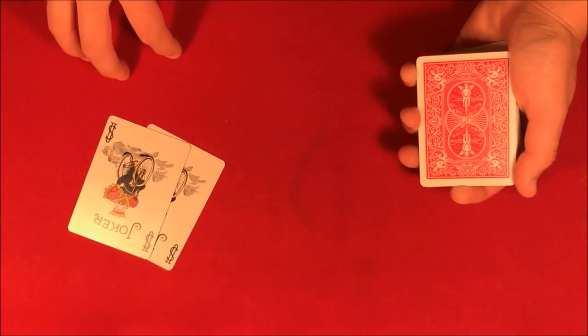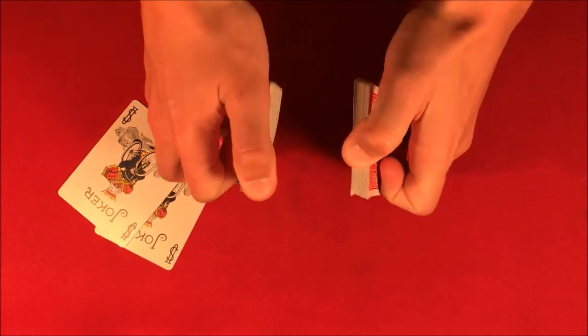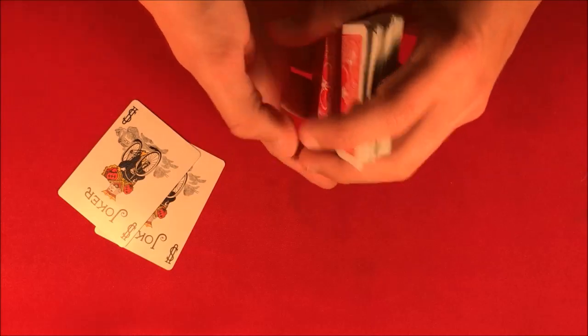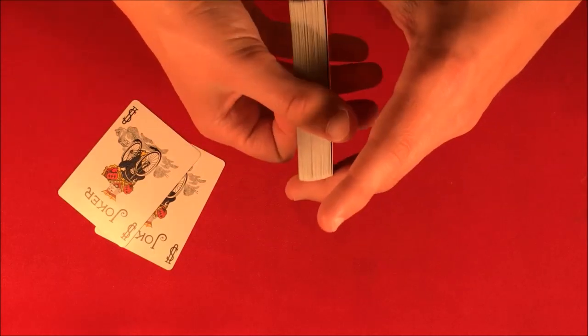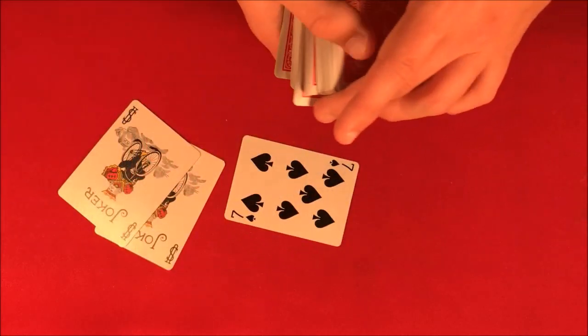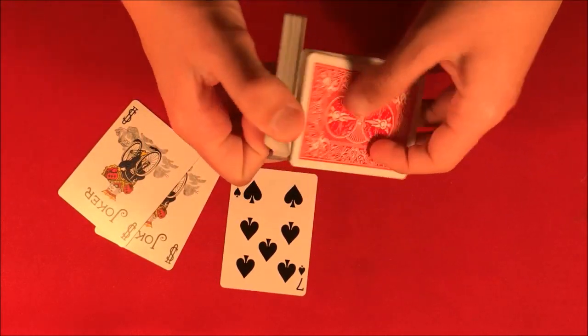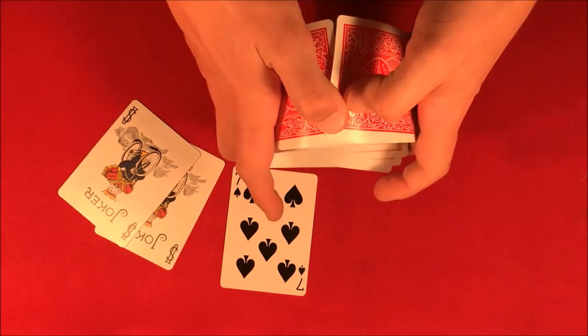Today I'm going to be showing you a really cool card trick involving the two jokers and a shuffled deck. We mix up the deck and have the spectator say stop anywhere — let's say they stop here, and this is going to be the first card, the seven of spades. We go ahead and shuffle up the deck one more time.